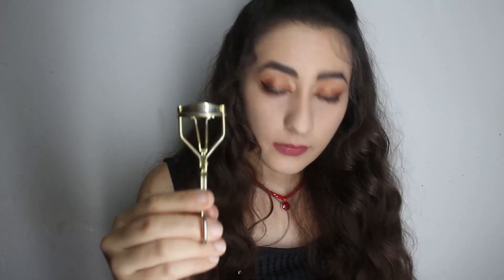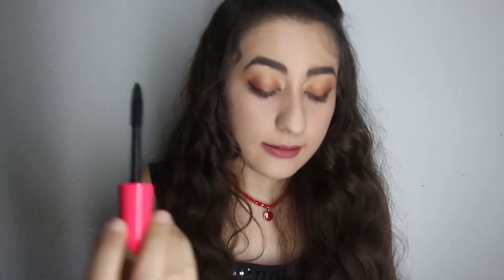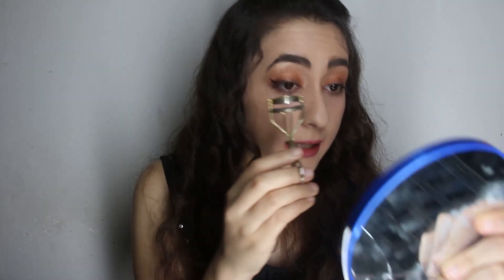My eyelashes are really long so normally I don't use mascara. But if you want to use mascara, first put on your mascara and then use your eyelash curler. I usually don't use mascara so I'm just going to use my eyelash curler.